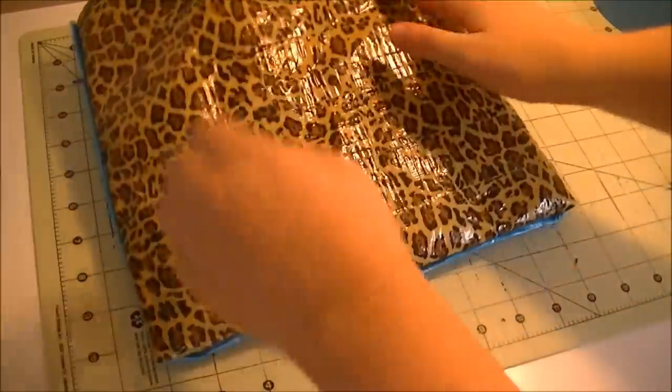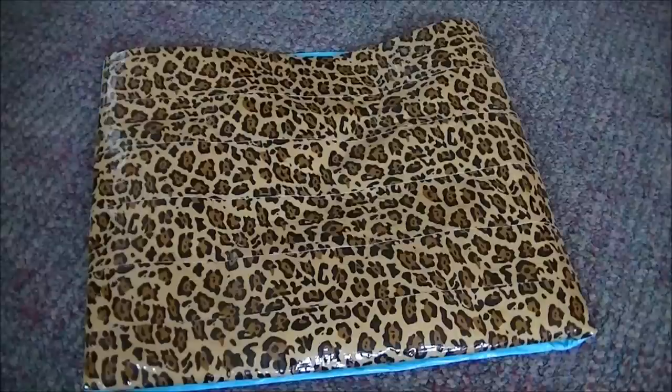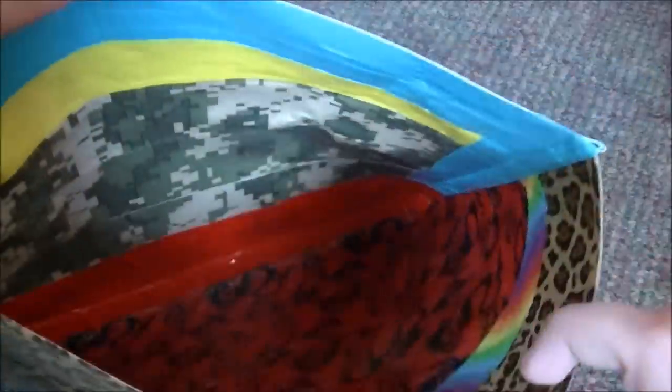Now we have our pillow and we're going to start stuffing it. I had to move my camera because this is going to take up a lot of space and I needed a really big area. So we're just going to take our stuffing — or whatever you're using — and start filling everything in through the top opening.